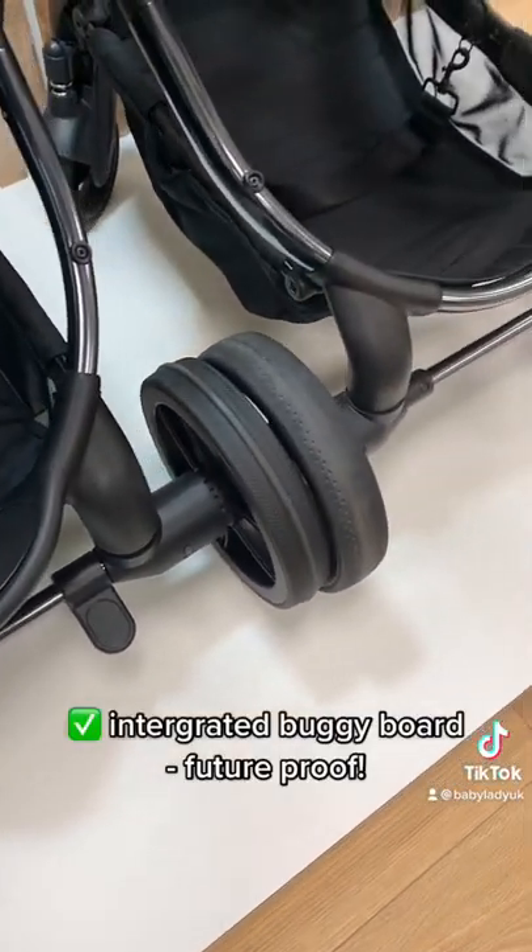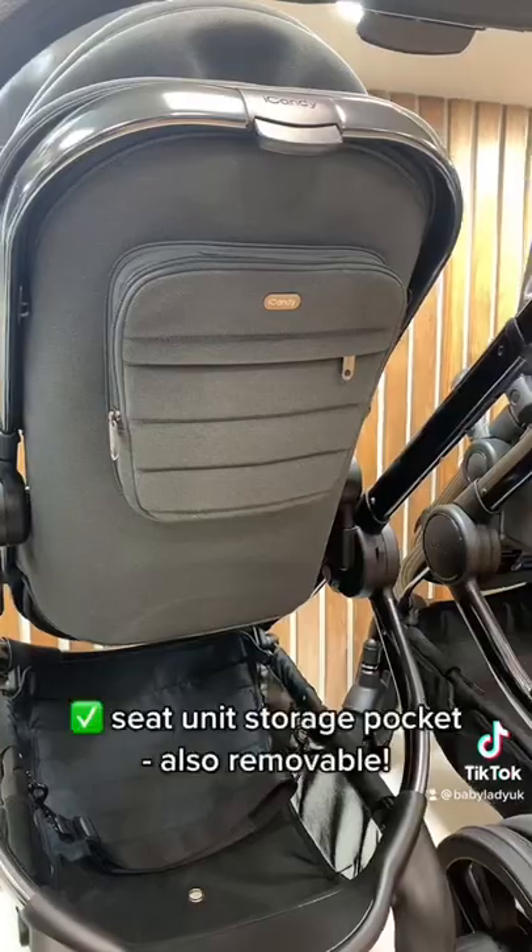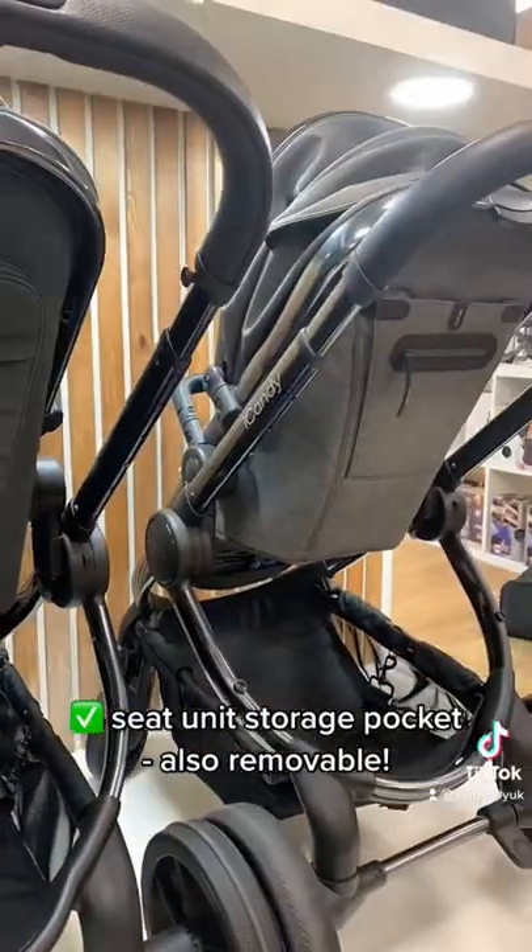There's an integrated buggy board making it future proof, and a seat unit storage pocket that is also removable.